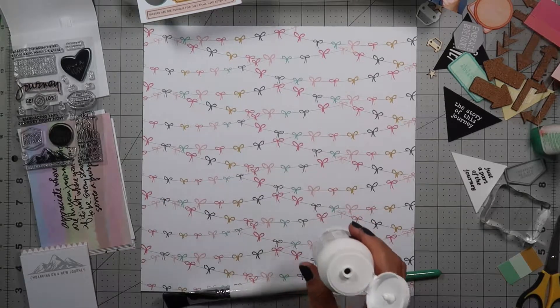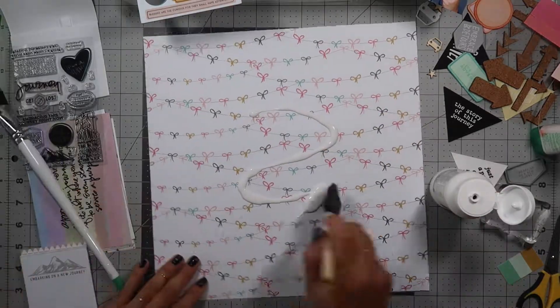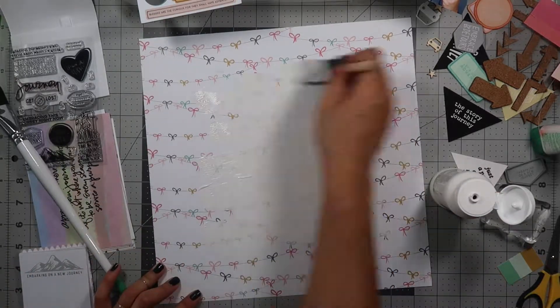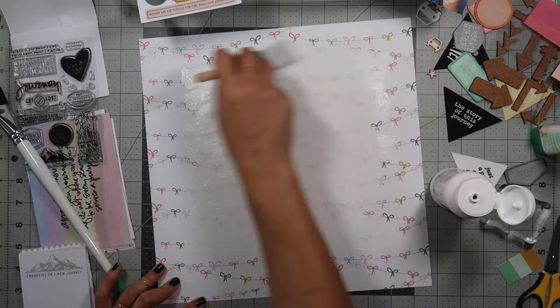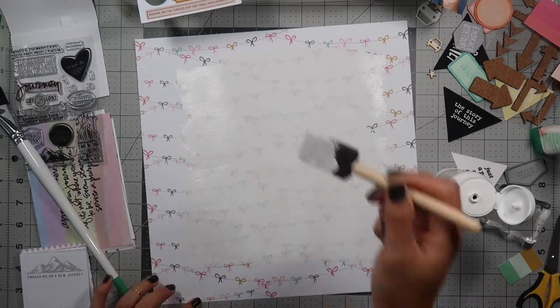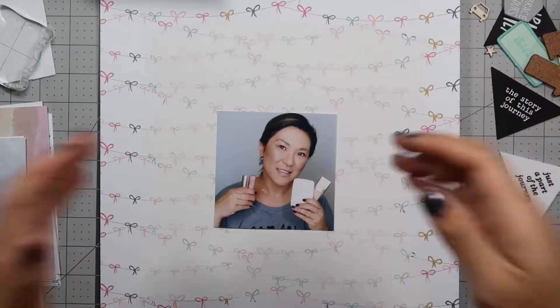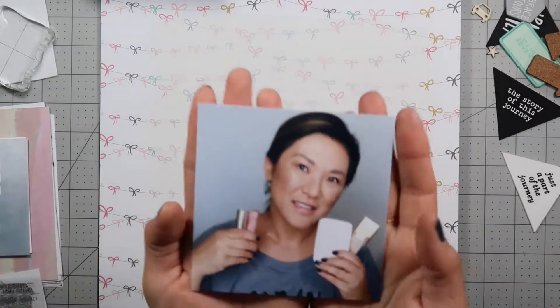Those are two of the things that I'm most interested in. Here I have a piece of 12 by 12 Felicity Jane cardstock and I want to use it but I don't want to cover up all of the ribbons, so I go ahead and put gesso down and I'm painting the middle of the paper leaving the outsides. One thing about this is it turned more yellow than I thought, so I think I'm going to have to go buy some white acrylic paint.